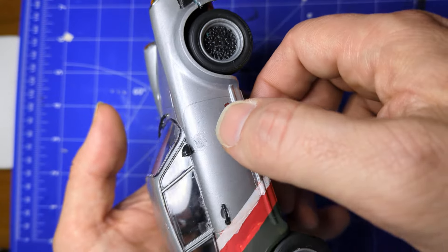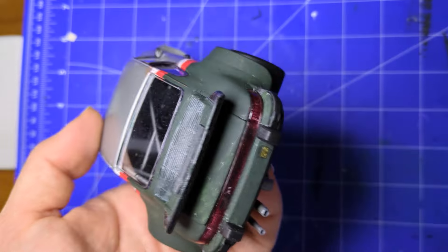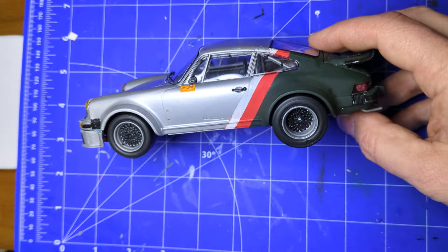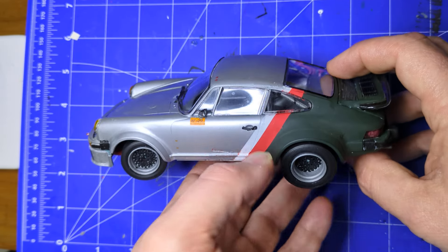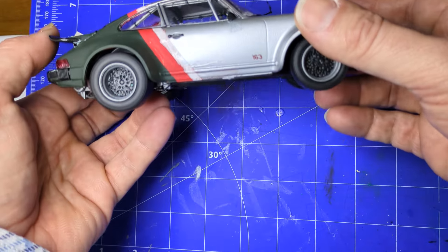There's another fingerprint on the paint from messing around with the glue. But that's the story of this car. I learned a lot, it's finished, and I'm not unhappy with it — on both sides. I do notice a scratch now, though.